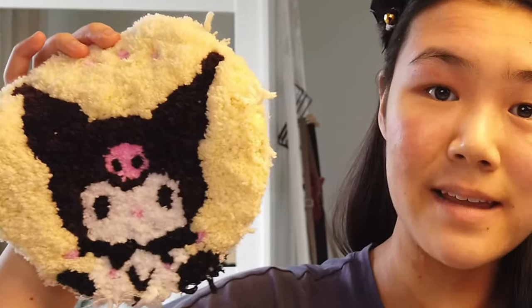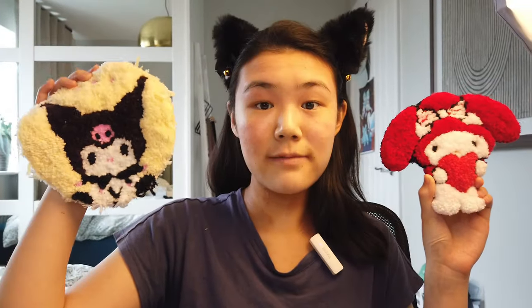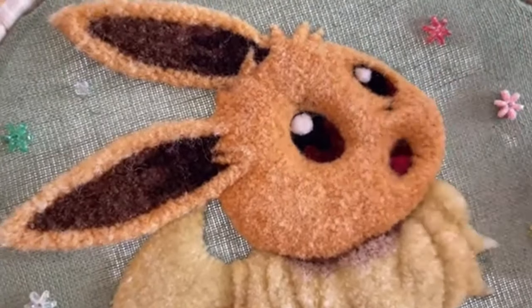Here are the results of my first attempt at Kiromi and my second attempt at Melody. As you can see, they both look totally different. Why? It all boils down to a missing and crucial tool that seriously messed up my punching needle project. Want to know what I was missing? Stick around till the end to find out.